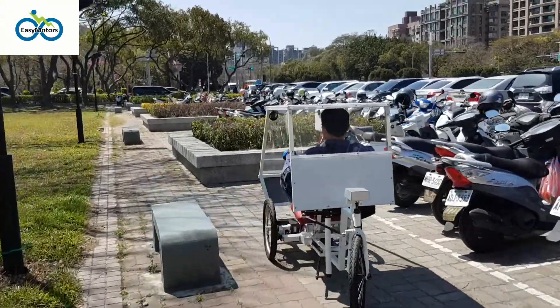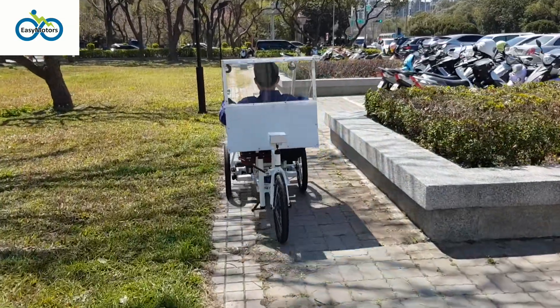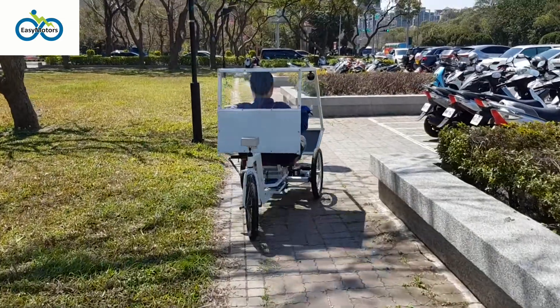EZ Motor's key invention: the true brushless DC Dyna motor configured with no brushes or inverter — also known as EZ motor for short.